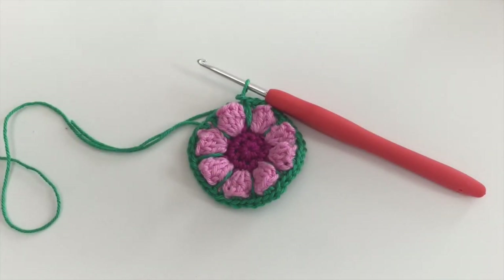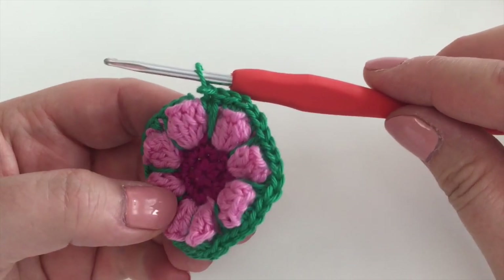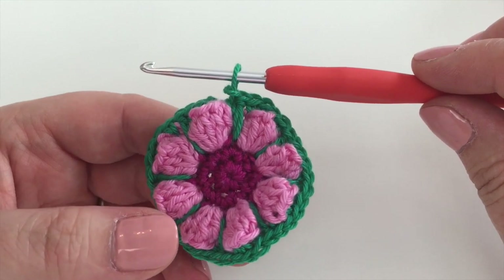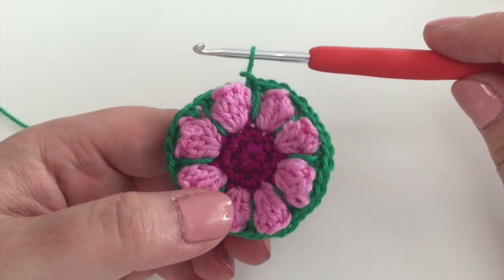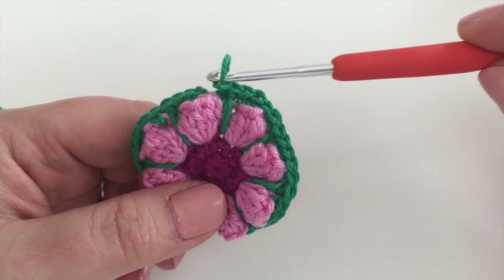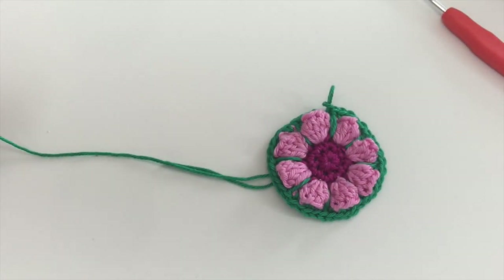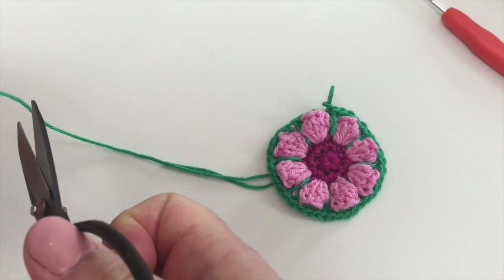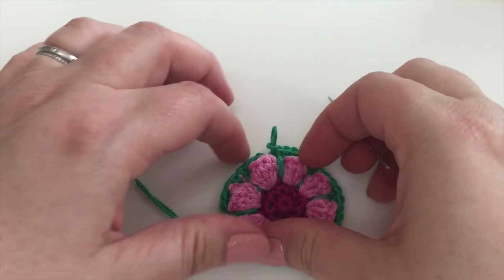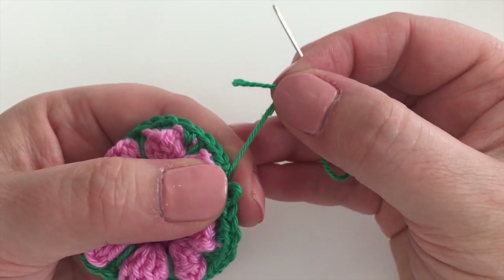I've finished my round — completed the last stitch, the last double crochet in the last three-chain space. Now I'm going to go over the needle join again. Don't forget, this is how I'm doing the needle join and you can do your needle join however you choose. I'll take my hook out and snip the yarn, then thread up the bodkin.